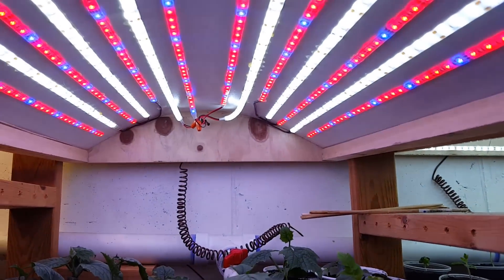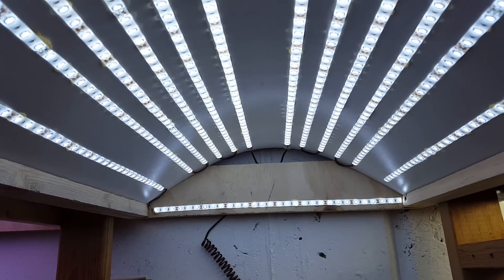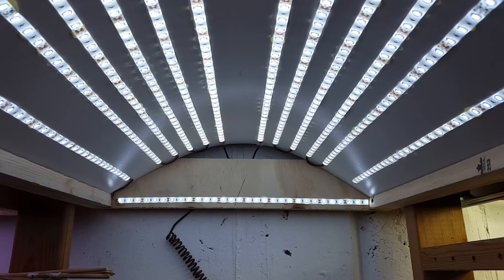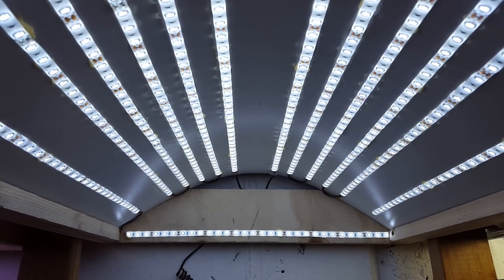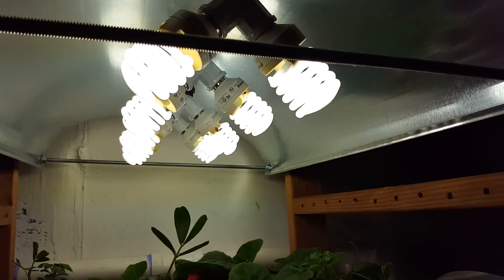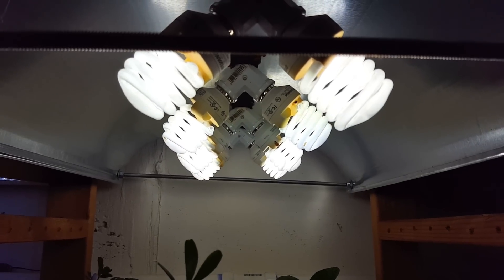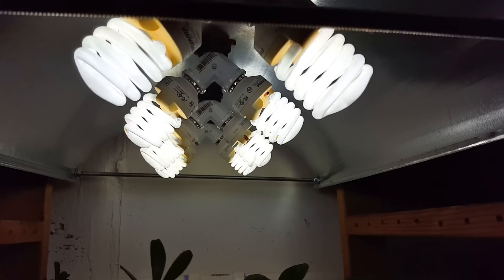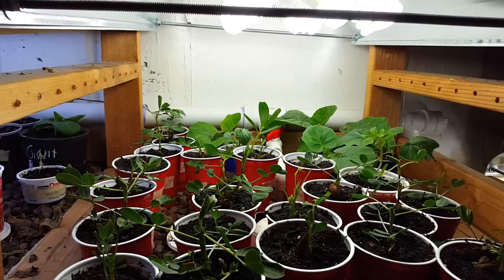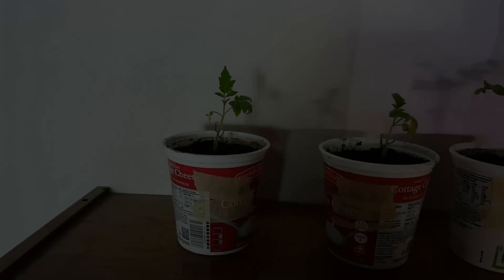I already pulled the tomato plants out, so I'll show them all side by side. Grow light number two is all cool white or bright white light — all 6000 to 6500 Kelvin, using 5630 LEDs. I'll put a link for the LEDs used in that one. Then grow light number three has all CFL bulbs — 23 watts each, around 1250 to 1400 lumens per bulb, all 6500 Kelvin daylight CFLs, with a bunch of things growing in there.